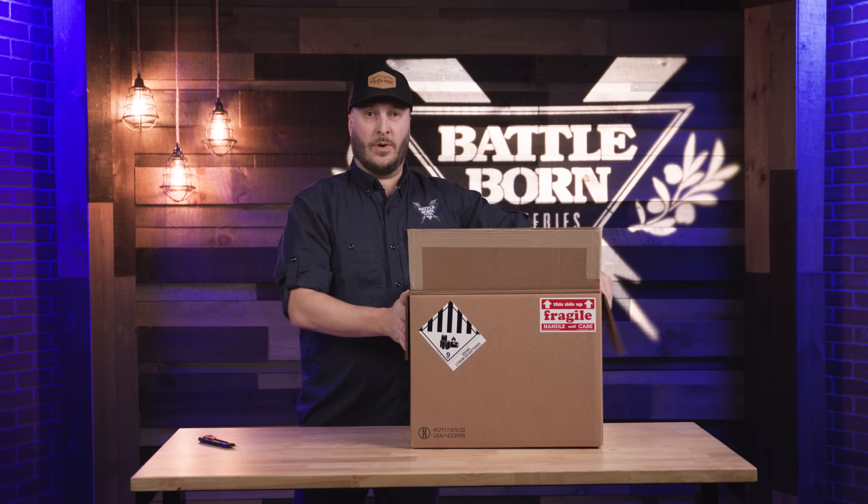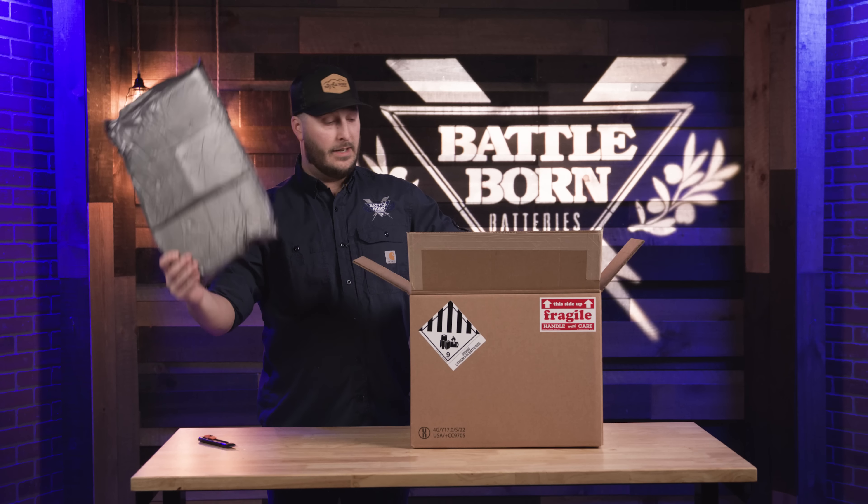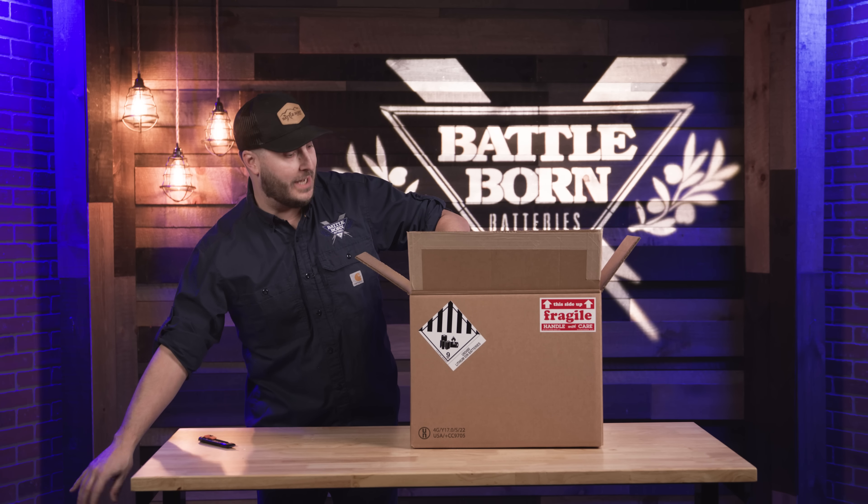Each one of our batteries does have double thick cardboard on them to protect your investment. On that side we do specific padding for each battery, just so it's as snuggled in there as it could possibly be.